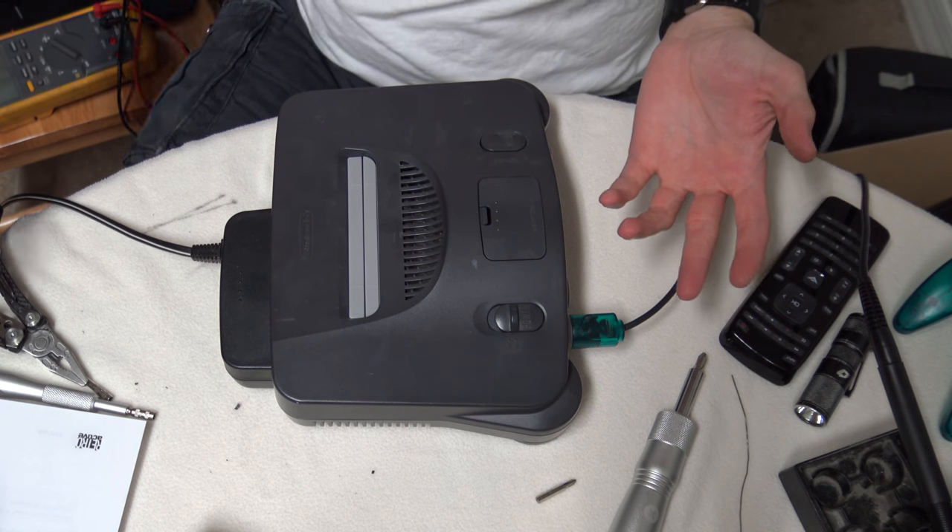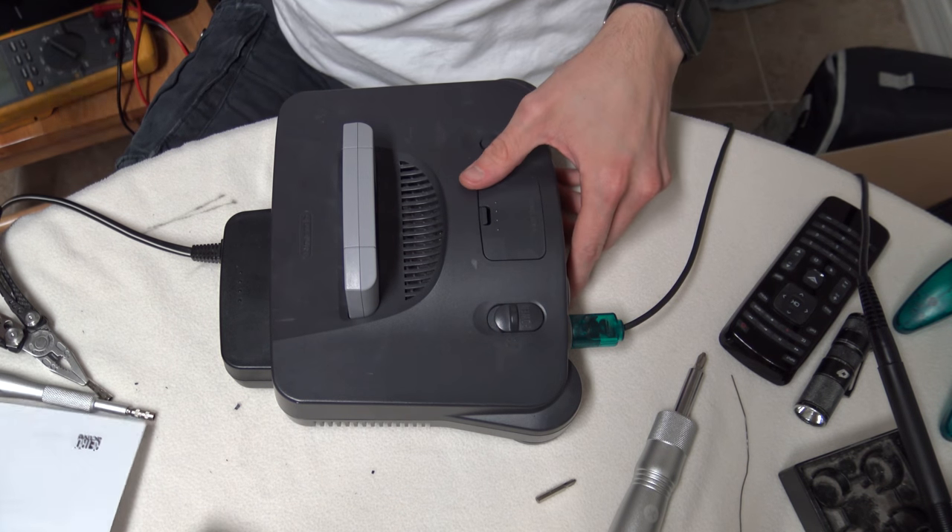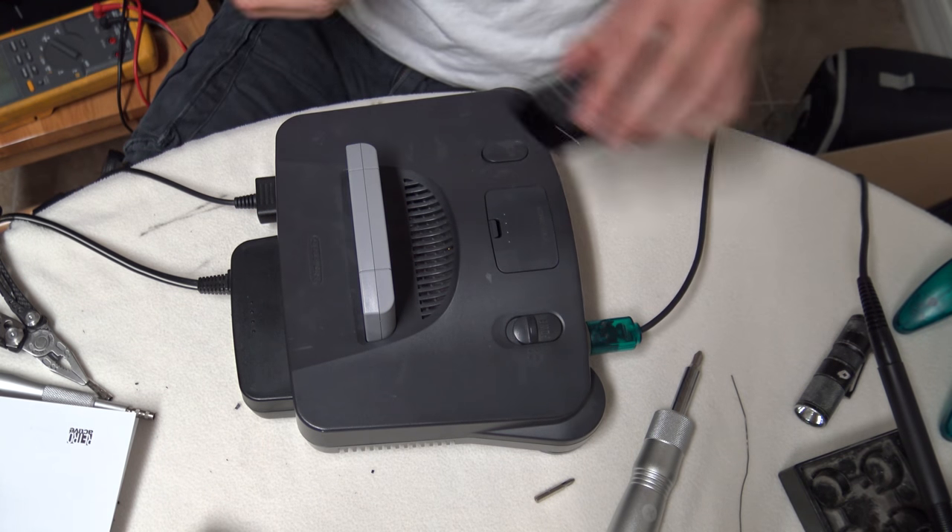The only way you can tell it's modded is if you look right at the multi-out. I still have no idea why, but I could not get the multi-out to work. However, I don't really care, because part of the entire reason I did this was I don't really need a multi-out, and my 4K TV doesn't really like it. But I'm actually curious — I'm going to give it one more try.